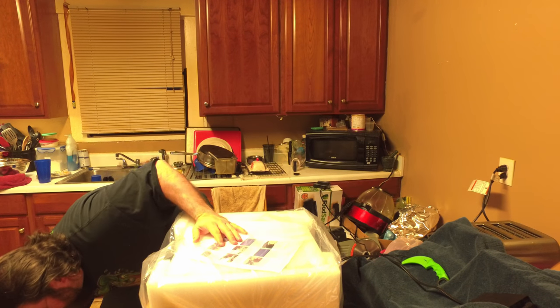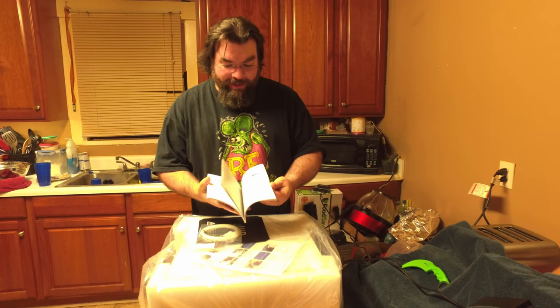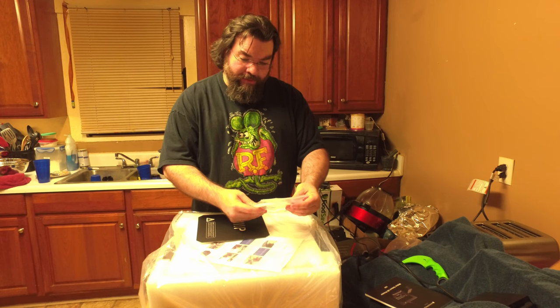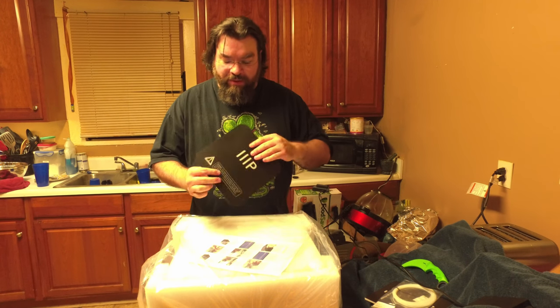In the box they included a user's guide — pretty nice, got a lot of clean pictures, easy to read. Pretty sure I'll be using that quite a bit. There's some sample PLA, white — doesn't say the size but usually it's a sample size, roughly about maybe 10 meters if that. And it's got a nice little build cover for the build plate that gives it some texture.